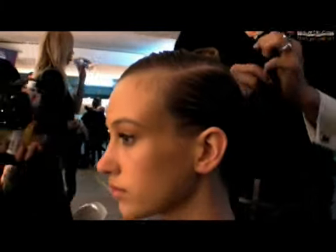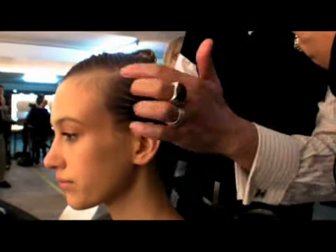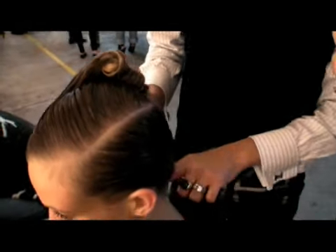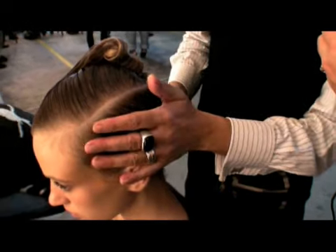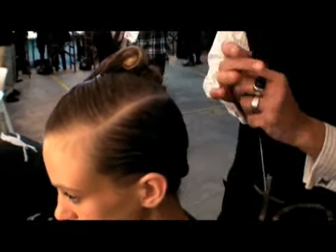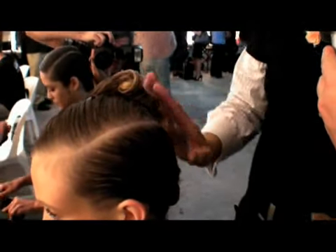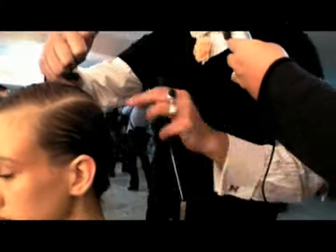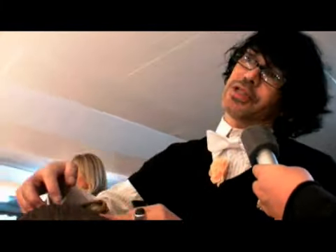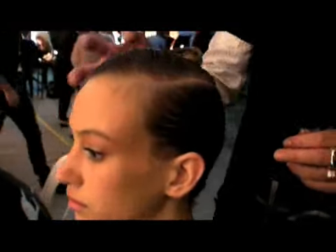So can you run us through how you were achieving this look? So basically it's three steps, two sections. We've taken a line from the recession down to her nape, put a mixture of gel and silicone in here, and just tied it up with a silicone band. We then put the mixture through the top section, combed it down, and pinned it as you would a classic French roll, to just below the crown. Then we applied the rest of the mixture to the top, and just used our fingers and combs to start wrapping it.